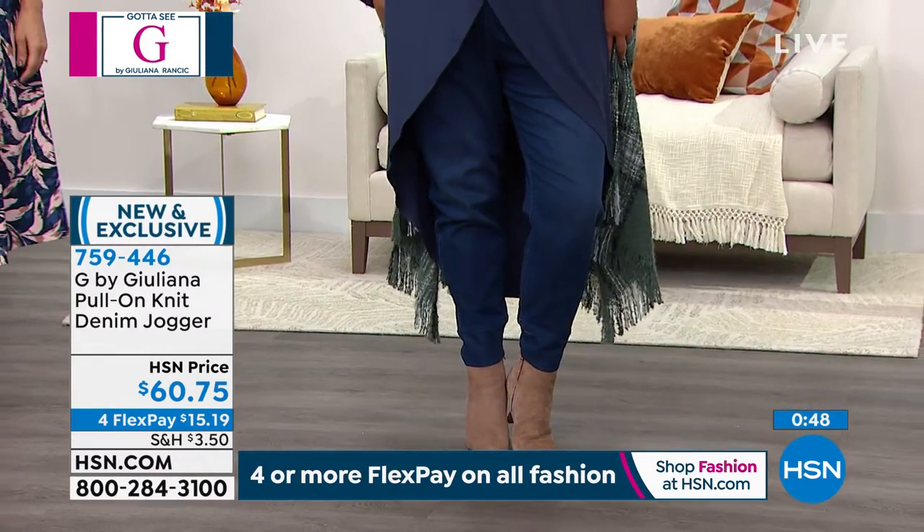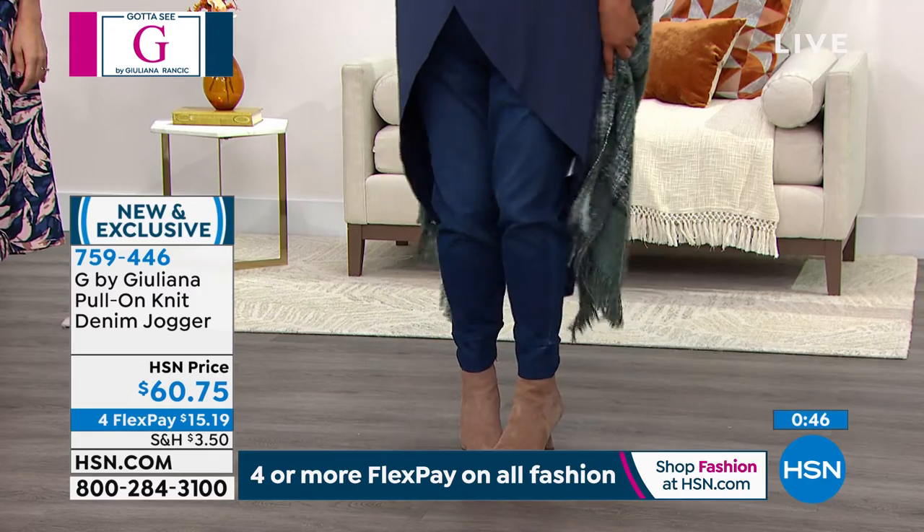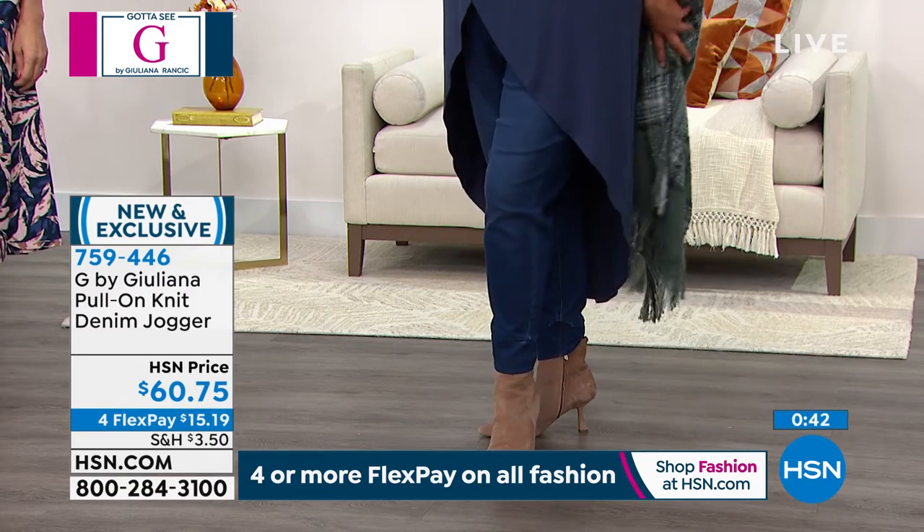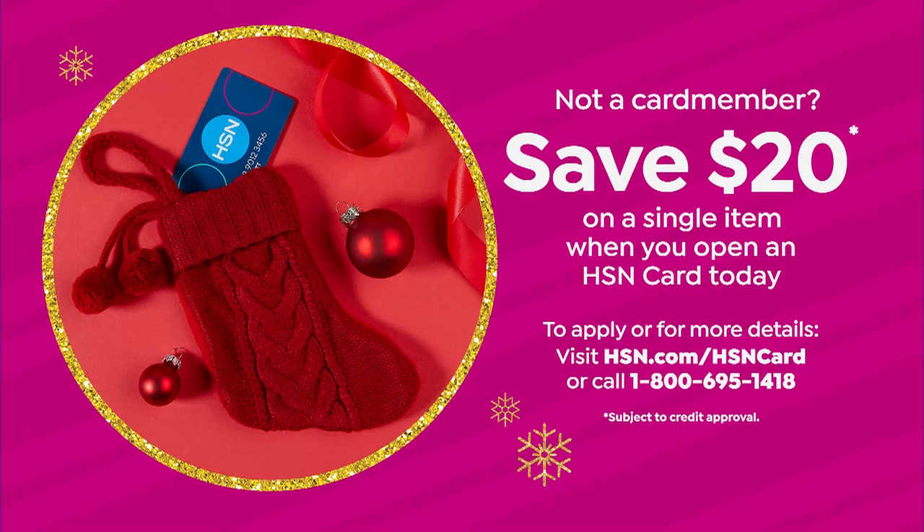It's $60.75 and available on four interest-free credit card payments. Open up the HSN card because when you do, you can take $20 off your very first purchase — that would bring it down to $40.75. You can't miss it. We've got a lot more coming up, including a this-day-only special price.